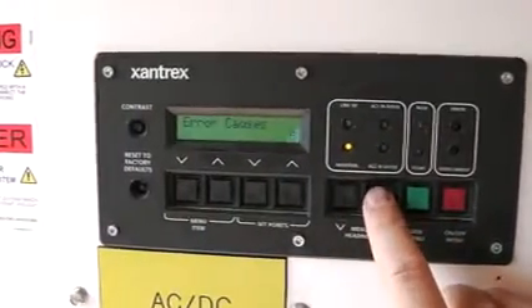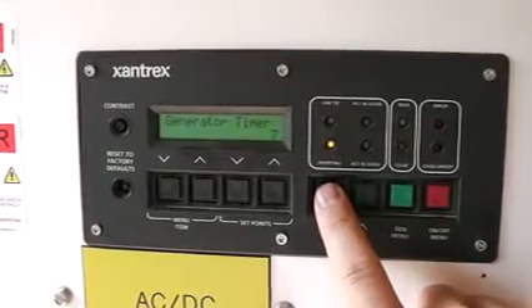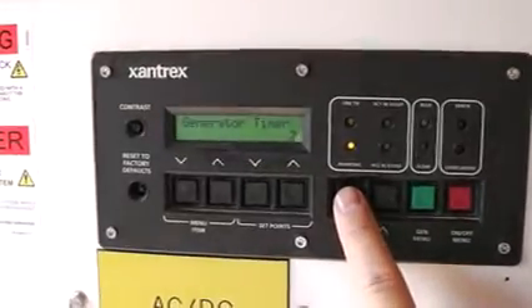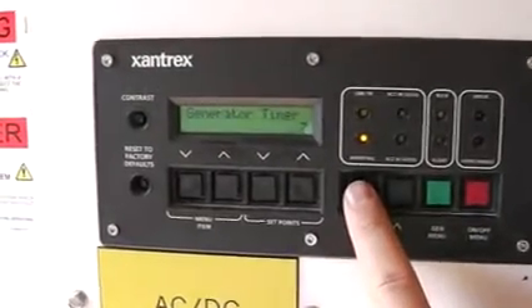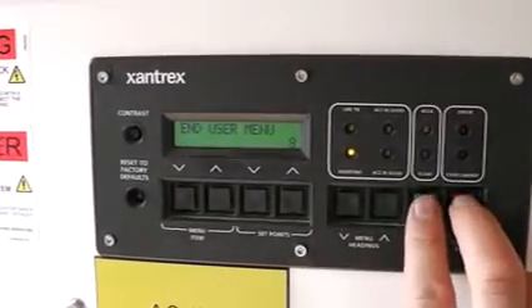There's time of day and a generator timer, which deals with when the generator will run and not run. The generator can be loud, so you can set it to run just during daylight hours. And this is the end of the user menu.